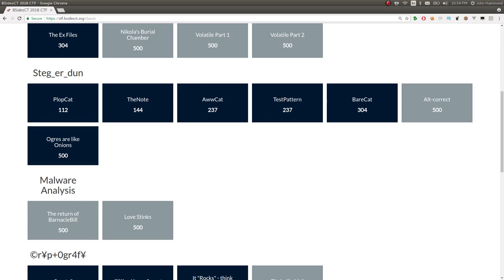Hello, Internet. This is another video on the B-Sides Connecticut Capture the Flag competition. In this case, I want to be looking at some of the steganography challenges in this category.